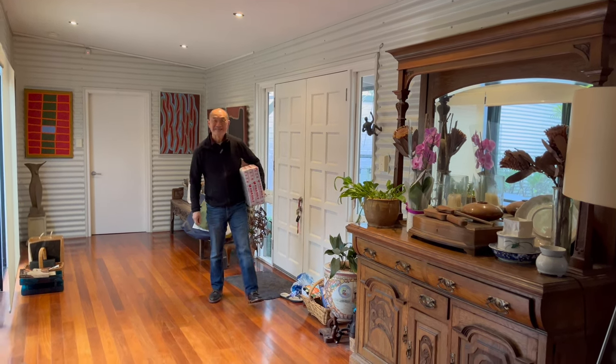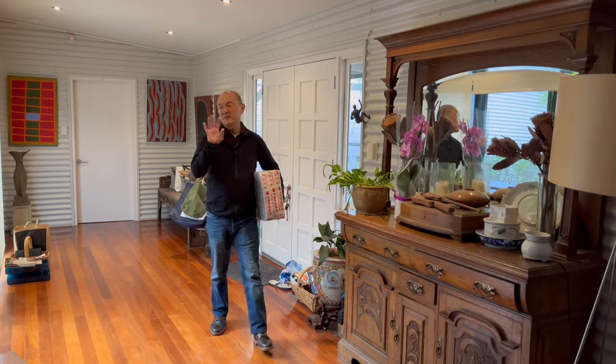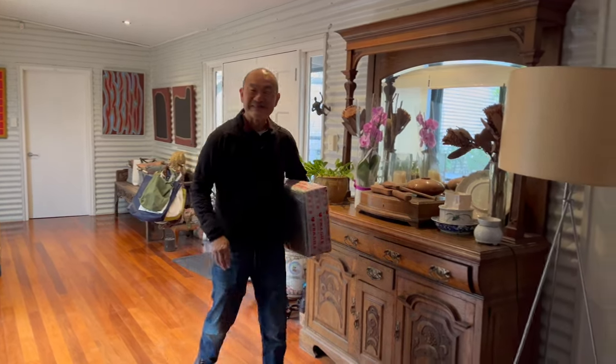Morning, love. Morning? What's in the box? I've just been to the post office. Nothing for you to worry about. What? Are you sure about that? Yeah, yeah. I'll just go to the study. Don't worry about it.